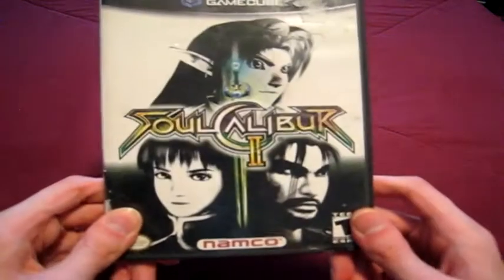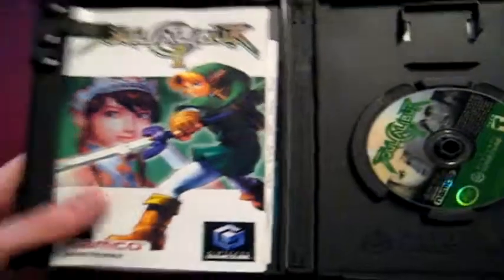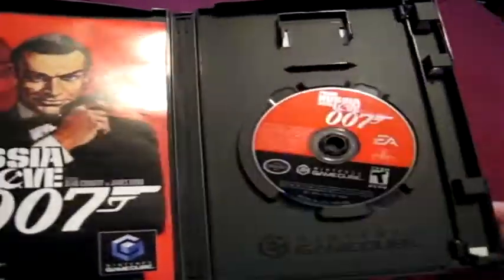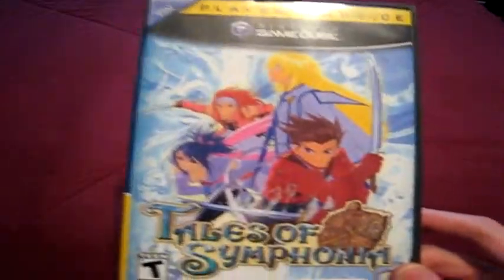Soul Calibur 2 — a surprise game for me because I'd never played it before, but I really like it now. I still like the first one from the Dreamcast, but this one's really good; the more time I spend with it, the more I like it. It's really the only true fighting game I have on the GameCube, and of course Link is an exclusive character. From Russia with Love — the other James Bond game; I'm also trying to get all the James Bond games on the GameCube and I need two more. Tales of Symphonia — probably the best game I have for it. I love the Tales series, and this is my favorite Tales game next to Vesperia, which is only on Xbox 360. Another two-disc game; I've played a crap out of it.